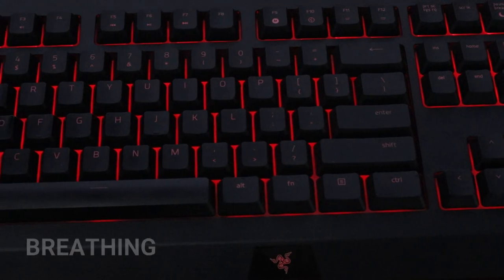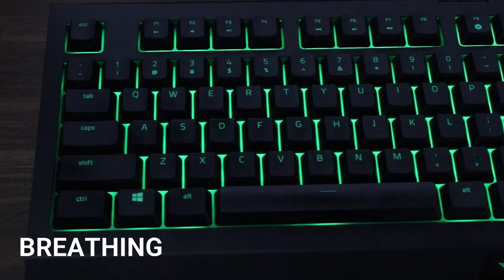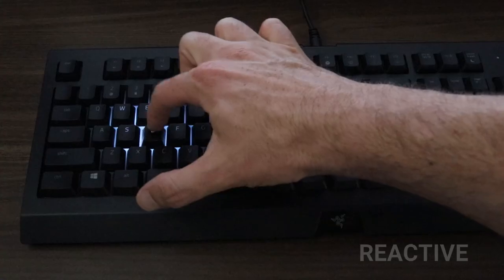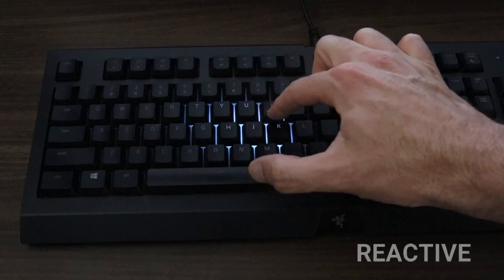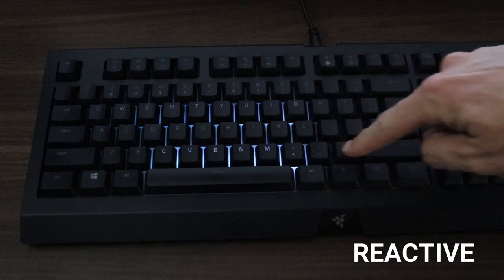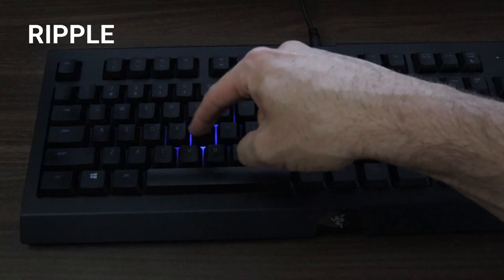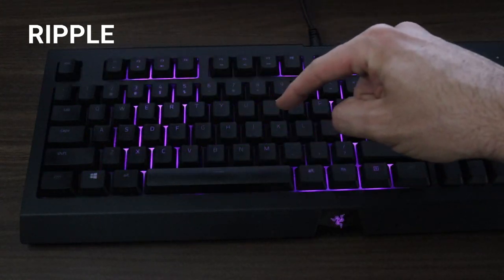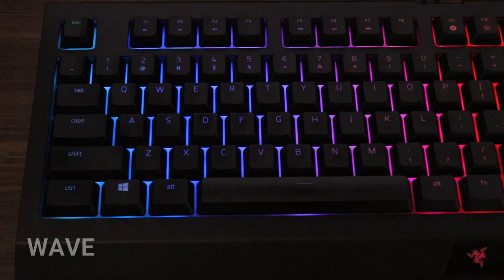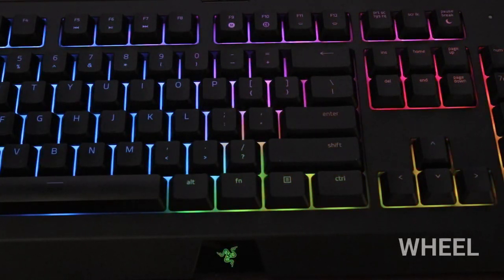First up we have Breathing, which alternates smoothly between up to two colours, followed by Fire. Reactive illuminates the keys as you press them — you can select the colour and how fast they fade back out. Ripple is a pretty cool one especially if you're typing, as every key press creates a ripple of light. Wave creates a full rainbow of colours going across your keyboard and you can select which direction it travels. Then there's Wheel, which similarly displays rainbow colours but they spin in a circular motion.